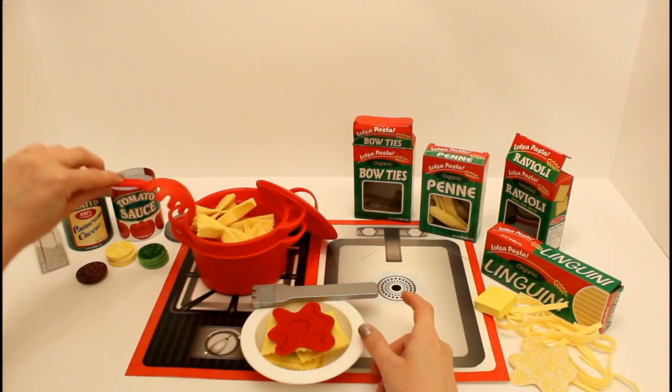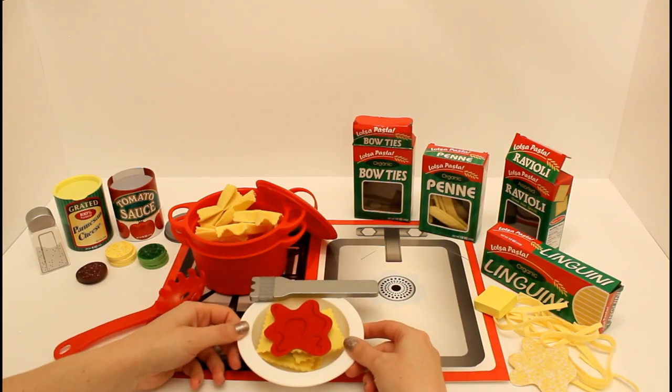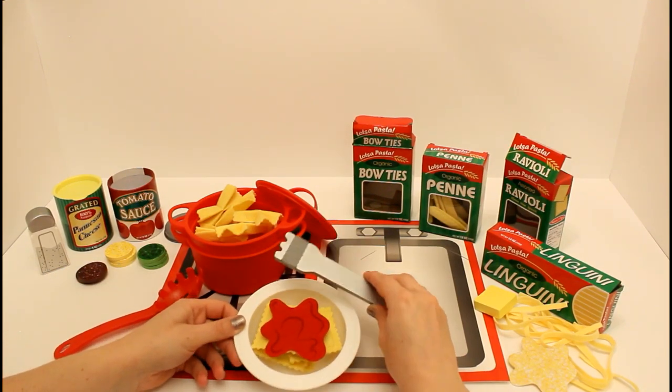It was so much fun learning how to use our perfect pasta play set. Thank you so much for watching. Don't forget to like and subscribe. Bye!